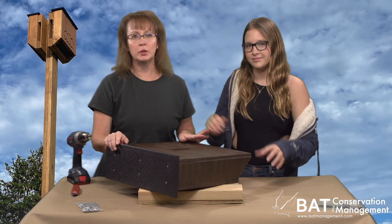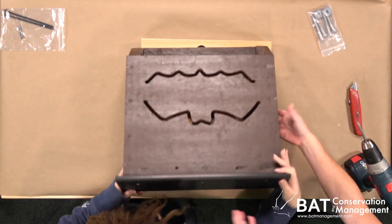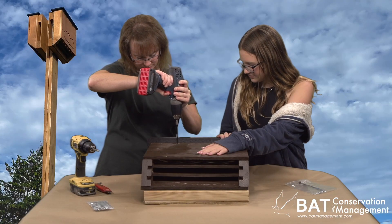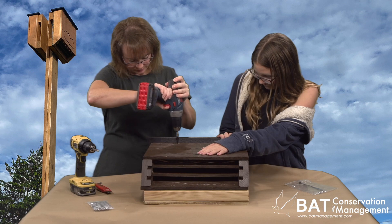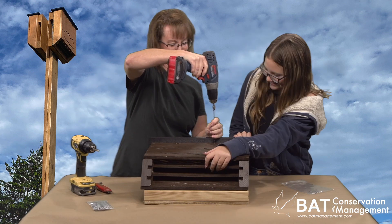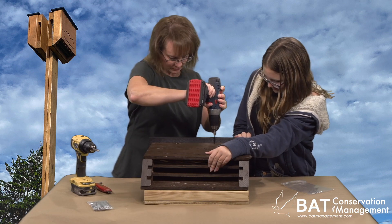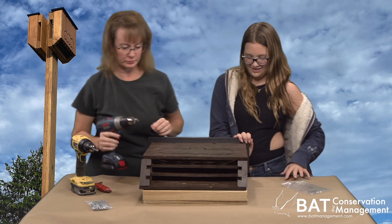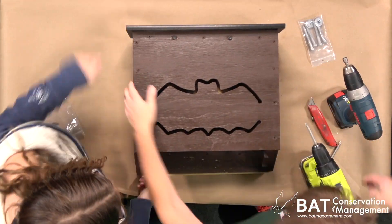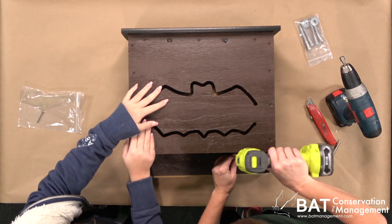The mount kit will first get attached to a building or a pole, then the Daylodge will fit right on top of the mount. It is super secure because we will use six-inch long timber lock screws through the front, which pins the entire Bat House to the mount. Because these timber locks go through the solid roof block, you might pre-drill part way just to start them straight. Two more outdoor screws can go in the landing area near the bottom.